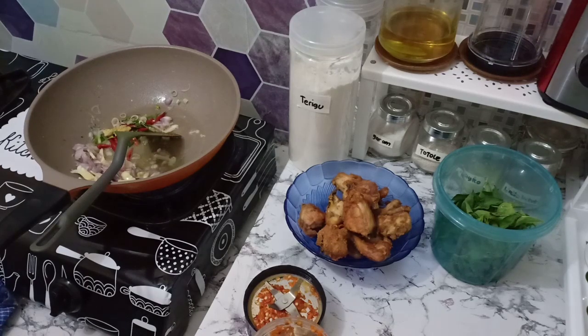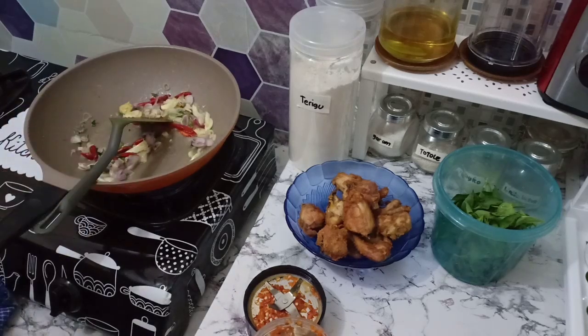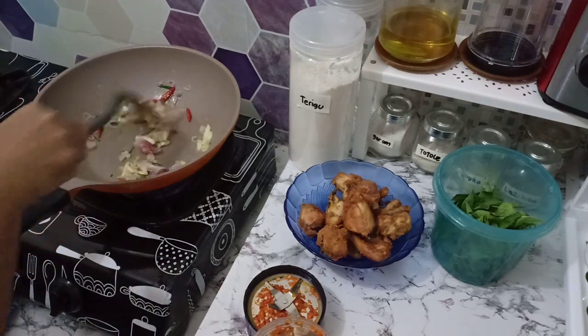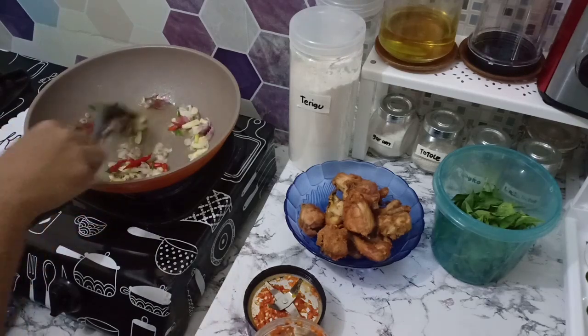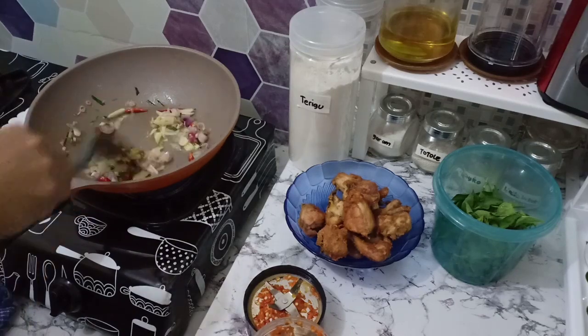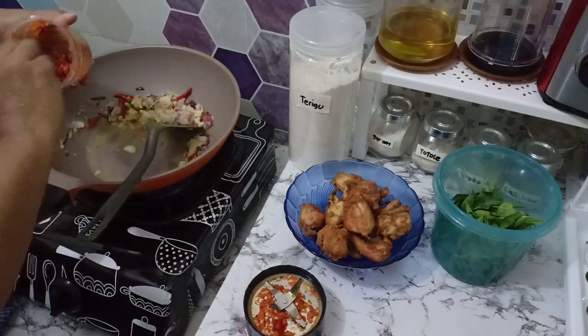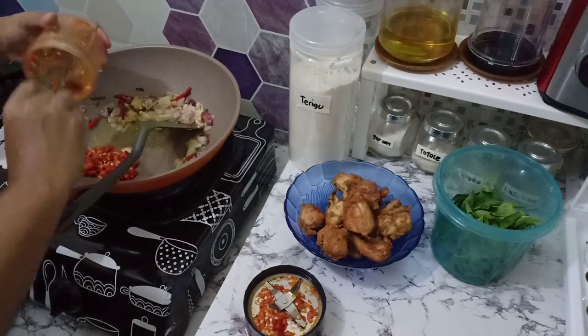Resep ini saya lihat dari YouTuber, kalau tidak salah namanya Parida Nurhan. Kalau dari dia namanya 'ayam rambut setan', kayaknya serem ya, jadi saya ganti saja. Pokoknya saya mengikuti resepnya dari dia. Bawang merah dan bawang putih tidak di-blender, yang di-blender hanya cabai merah sama cabai keriting. Jangan terlalu halus, agak kasar kalau bisa, atau diulek, tapi saya lagi malas ngulek jadi di-blender sebentar saja.